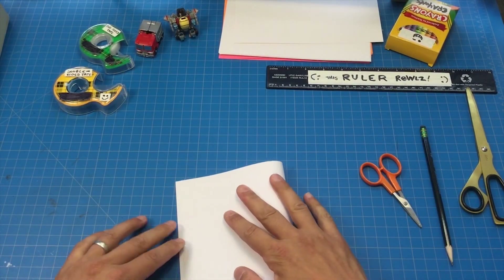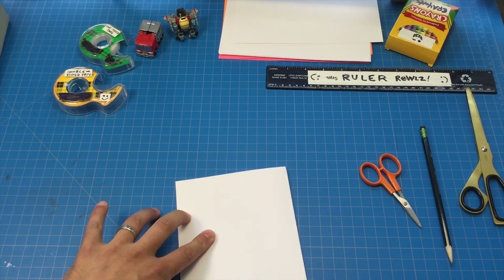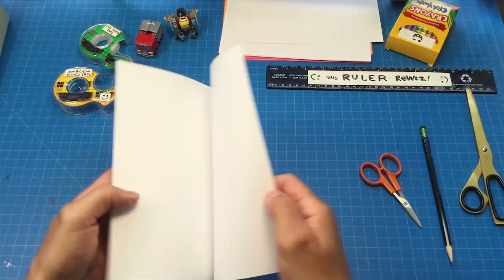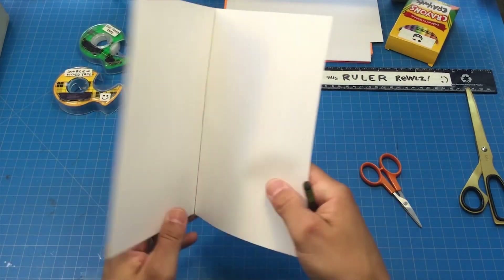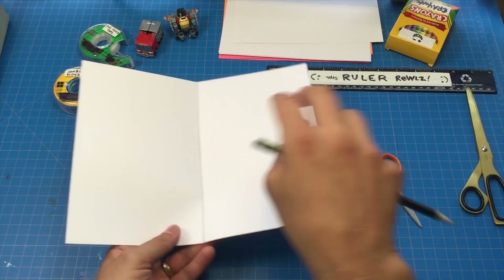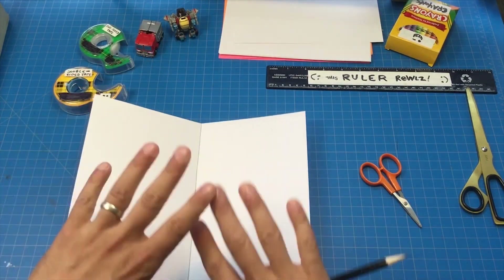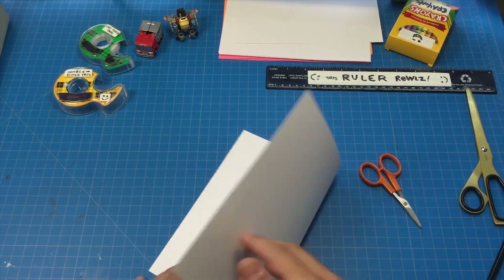Alright class, now we're going to make another card. We're going to make our hamburger fold to start — this is our base page. The center fold of our card is kind of like the engine that makes our pop-ups move. When we open the card like that, that's the engine that gives all the power to make pop-ups move.